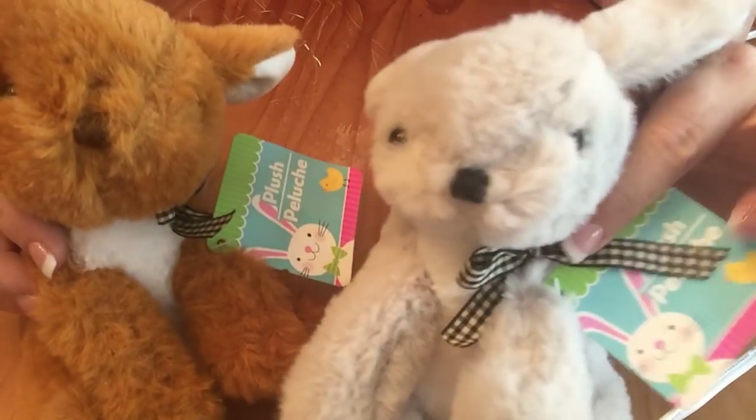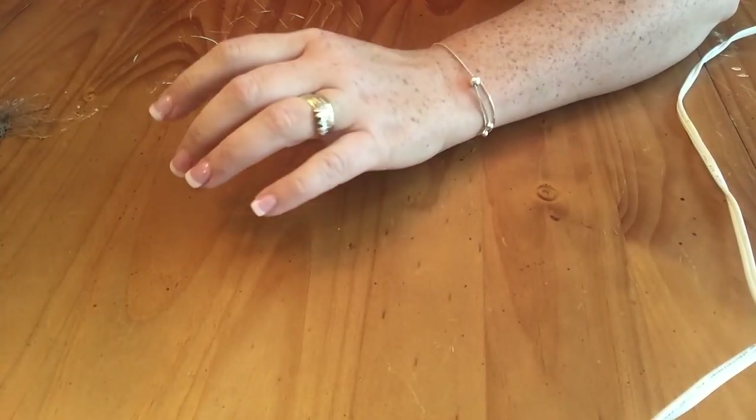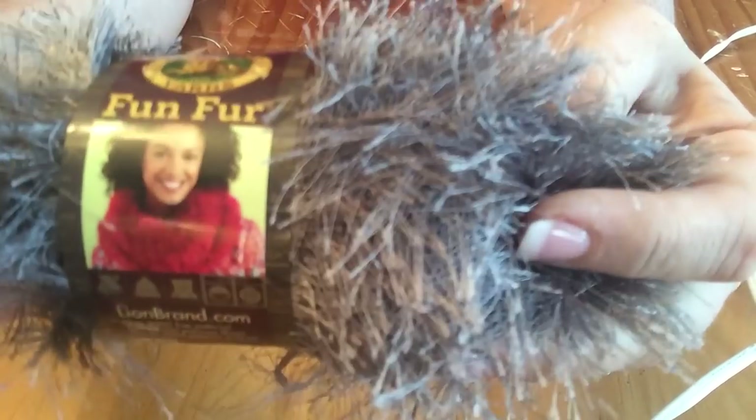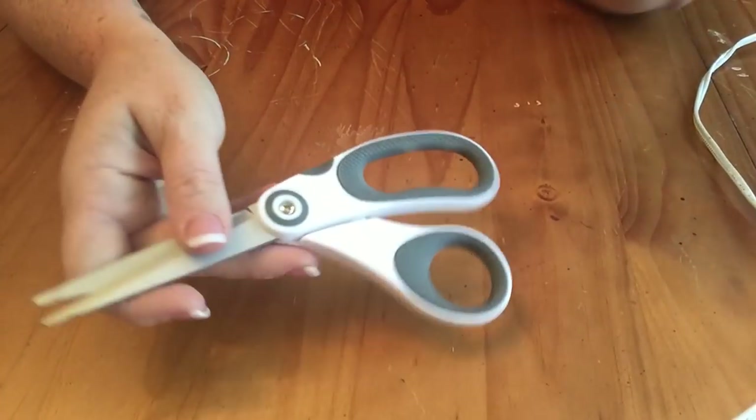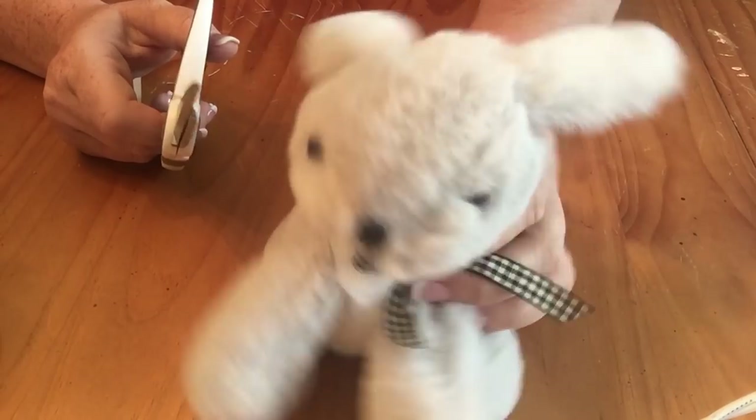The next thing you're going to need are some of these plush bunnies. I decided to make two — you can make one or ten, it doesn't really matter — but I chose the brown and the gray. You're also going to need this fun fur; I also found this at the Dollar Tree. They've been selling it in a bunch of fun colors and some more neutral colors. You'll also need a pair of scissors and a hot glue gun.